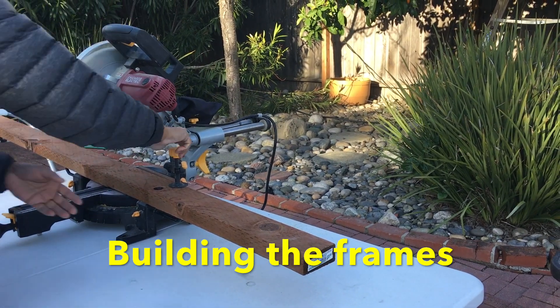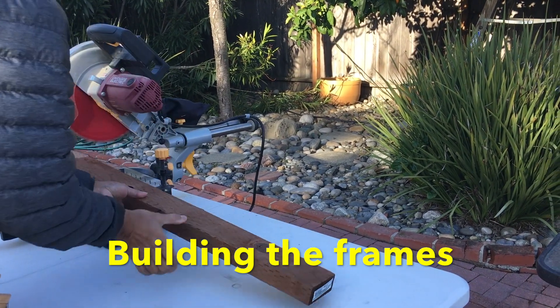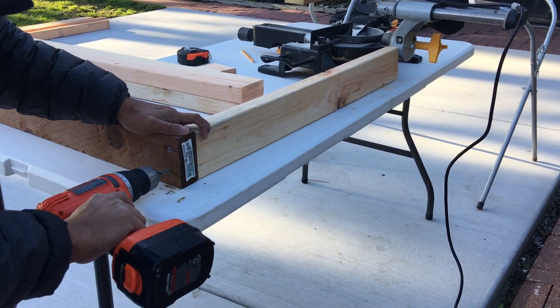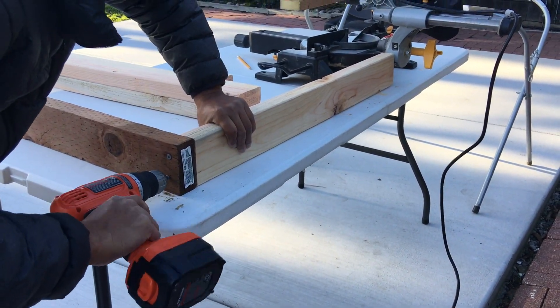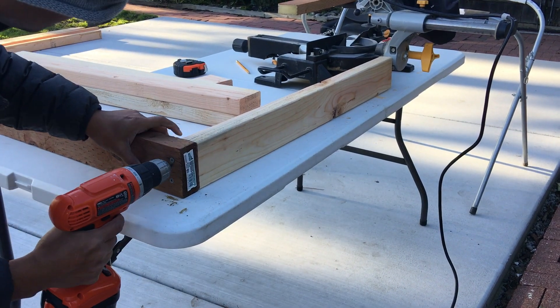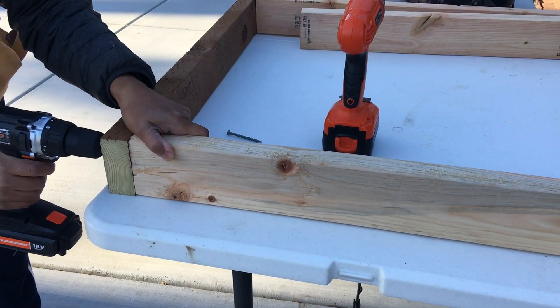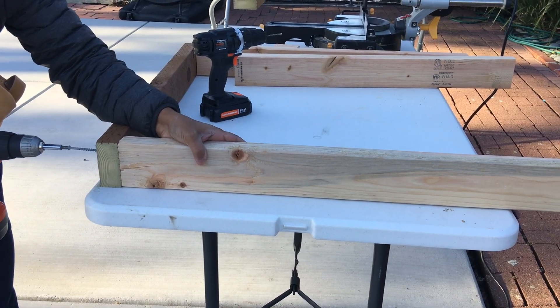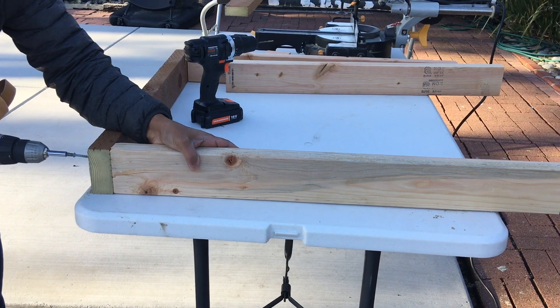First, I started to build the frames for the sides. I decided the height to be around 35 inches. Here you can see I started with cutting some pressure treated lumber — pressure treated will go at the bottom and the rest of the 2x4s will be normal ones. I'm attaching the side panels to make a nice, beautiful frame.